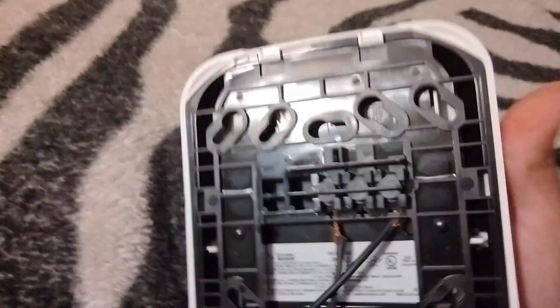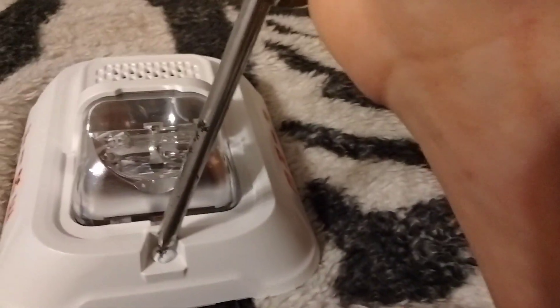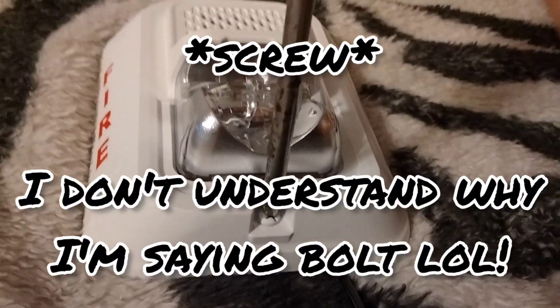It has eight settings, which I'll get to. I have to unscrew this bolt because this device is different than the rest.